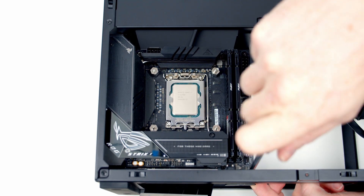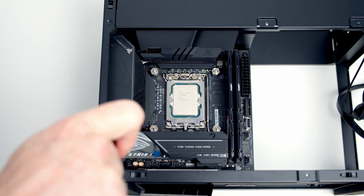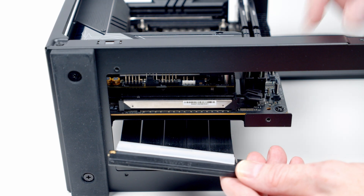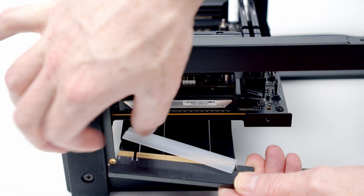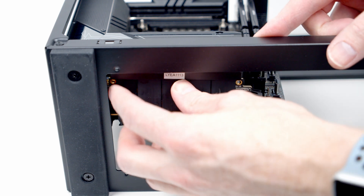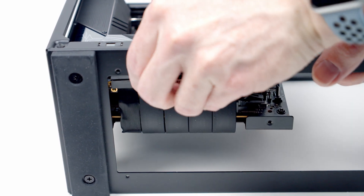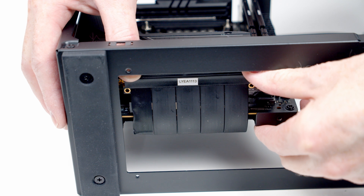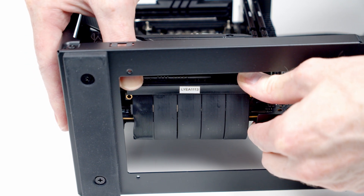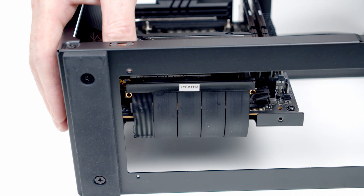Secure the motherboard into place using the four screws from the accessory bag. Next, plug the riser cable into the motherboard: open the clip on the motherboard, remove the plastic protection from the riser cable, line it up with the motherboard, then apply firm pressure to the top of the cable — it'll clip into place and the clip on the motherboard will close.